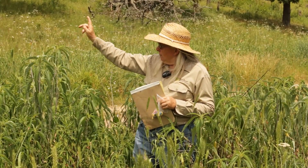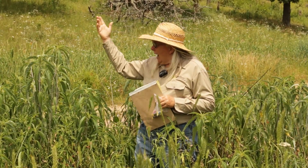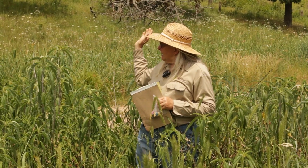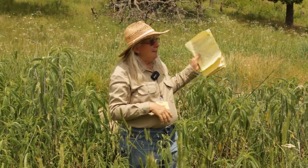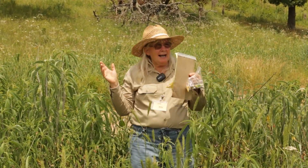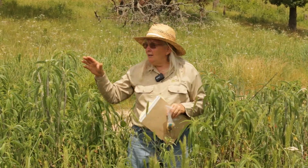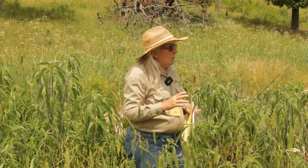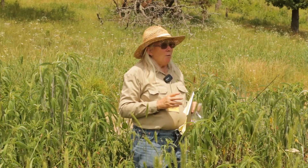Prairie cord grass grows in wet areas. I took about a dozen plants and the kids and I planted them in there about five years ago. It doubles its size each year. It's still not filled in — there's holes in between — but I have confidence it will fill in into that wet area.